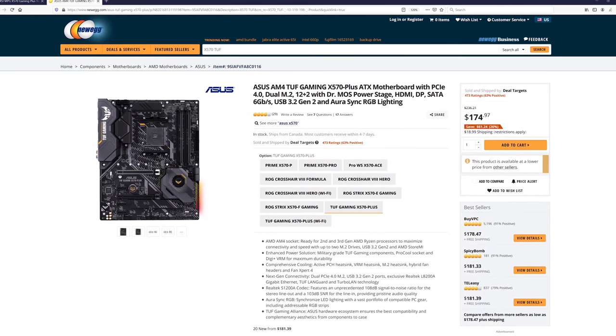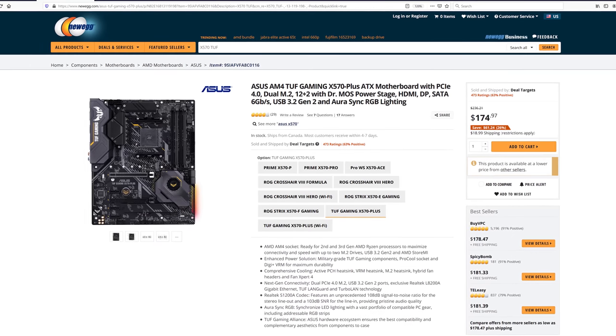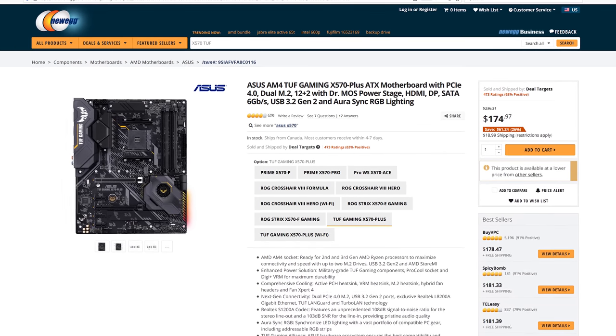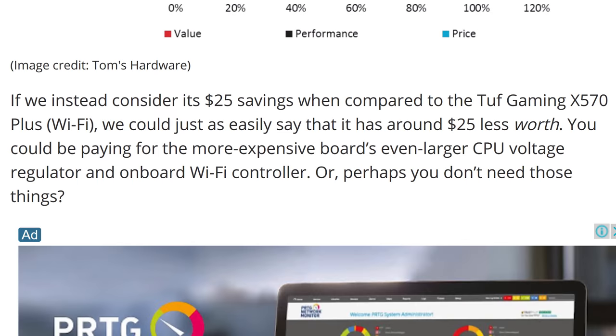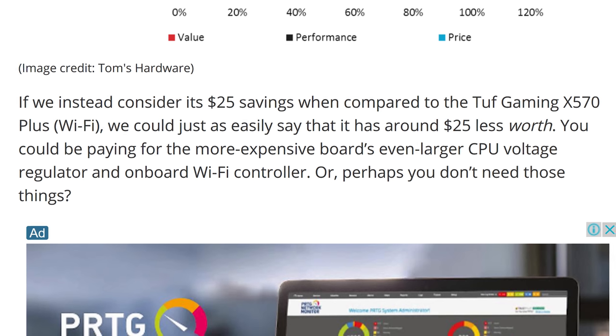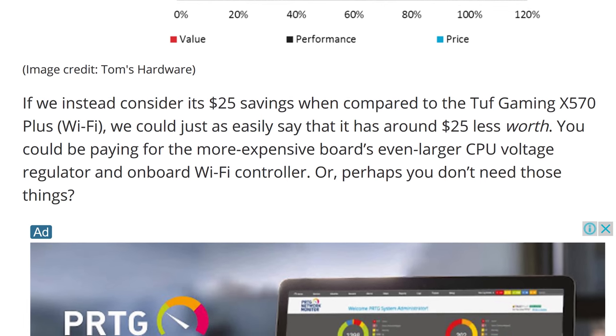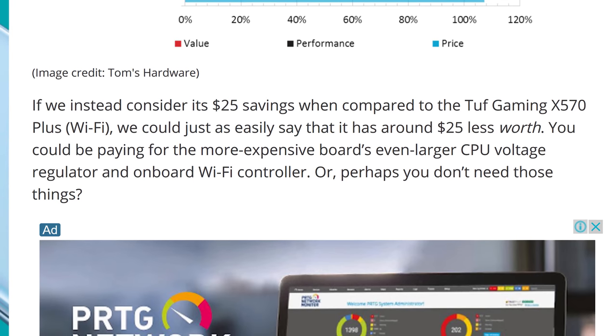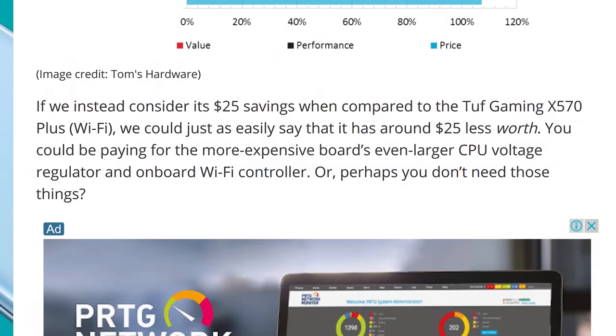They seem to think there's something special about the Gaming Plus because it costs $170, but they've somehow not realized that there is a non-WiFi version of the ASUS TUF X570 which also costs $170. They said: 'If we consider its $25 saving compared to the TUF Gaming X570 Plus Wi-Fi, we could just as easily say it has around $25 less worth.' Yeah, or you could just get the base model TUF which costs $25 US less, drops the Wi-Fi support, but keeps the even larger CPU voltage regulator. At that point, why are we still talking about the MSI Gaming Plus?